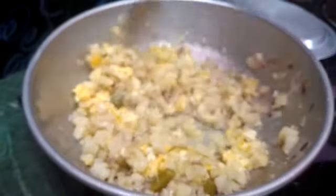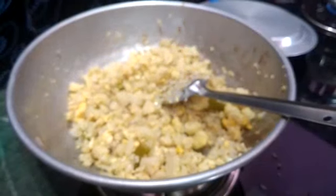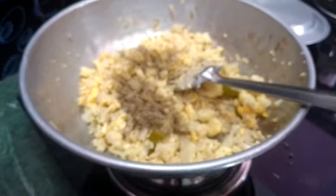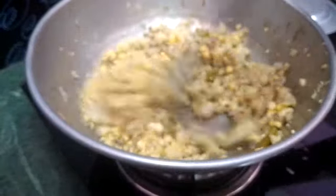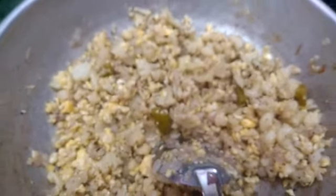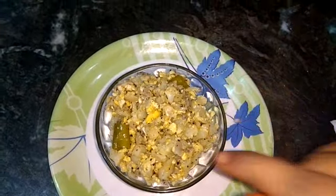We will cover the water, then add pepper to the oil and add the oil. Our cauliflower is ready. We are ready to cook the cauliflower for 2 minutes.